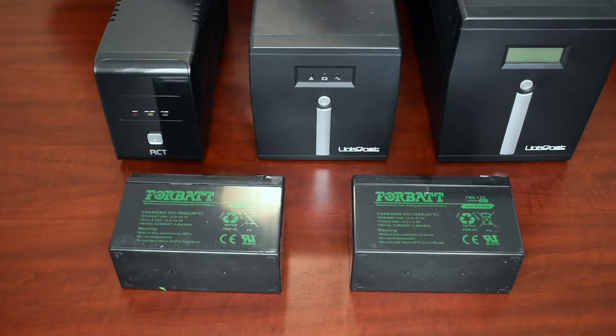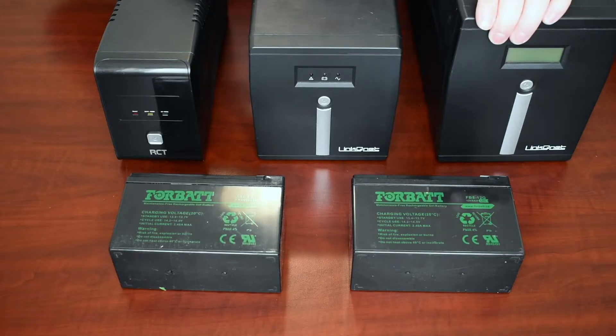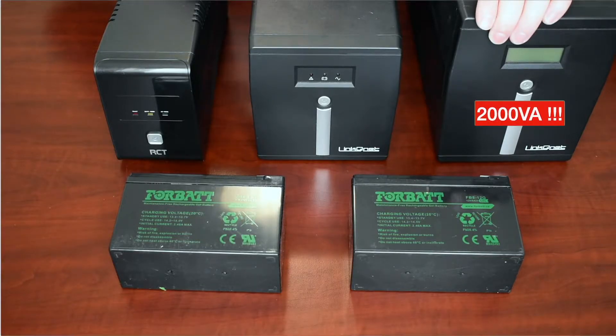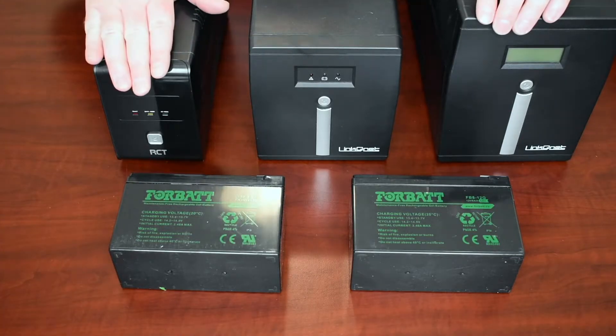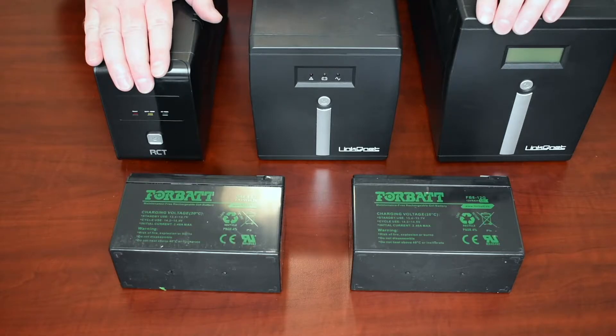Here we have three UPS's that we will be switching out batteries for. This one here is a 2000 VA and can handle a load of about 1200 watts. This one is a 1000 VA and can handle about 600 watts, and this one is a small one — it's an 850 VA and it can handle around 480 watts.